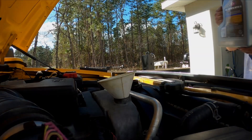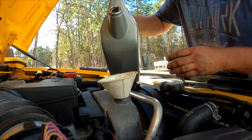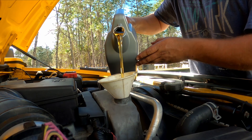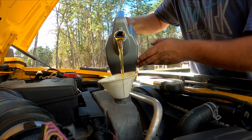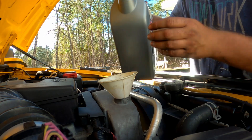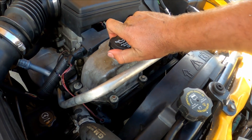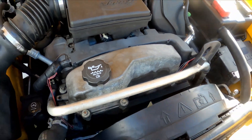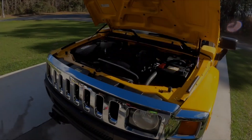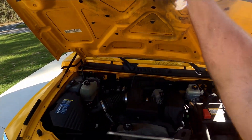Let's add the oil — and you're done. Pretty simple. That's how to change the oil on a 2007 Hummer H3. Thanks for watching.